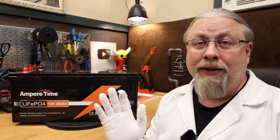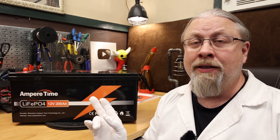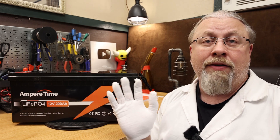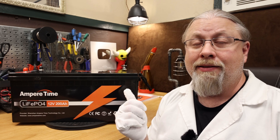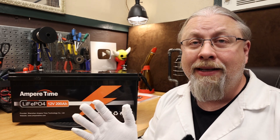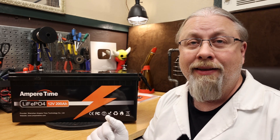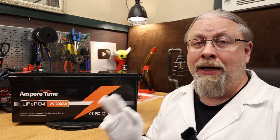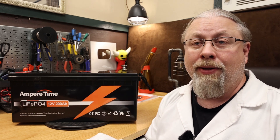If you're worried about charging below freezing, AmperTime sells this exact same 200 amp hour battery with a 100 amp heated BMS. However, it costs 50% more than this one — putting a heating pad inside and having it run automatically at certain temperatures costs quite a bit more than just having a low temperature cutoff. If you really need a heated battery and don't mind the premium, I'll have a link and coupon code in the description.